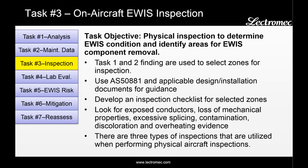Before going on to the aircraft, a checklist should be created for what components should be evaluated. The checklist should be based on existing maintenance documents, as well as integrating information from MIL Handbook 522 and Industry Standard AS 5881. This checklist should include such items as looking for exposed conductors, any sort of contamination, fuel or fluid exposure, overheating, excessive splicing, and any sort of evidence that indicates a reduction in the reliability of the system components.